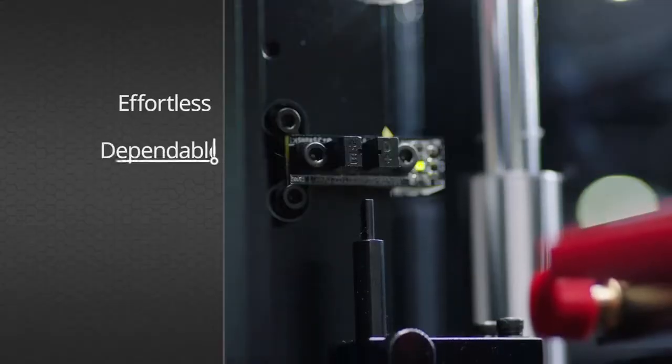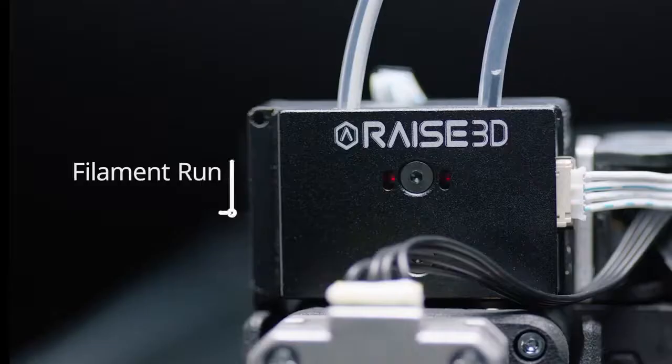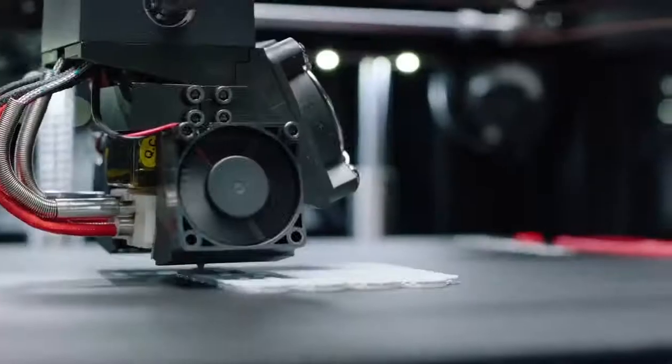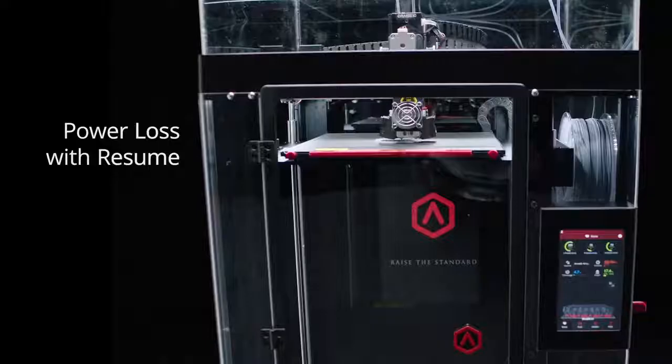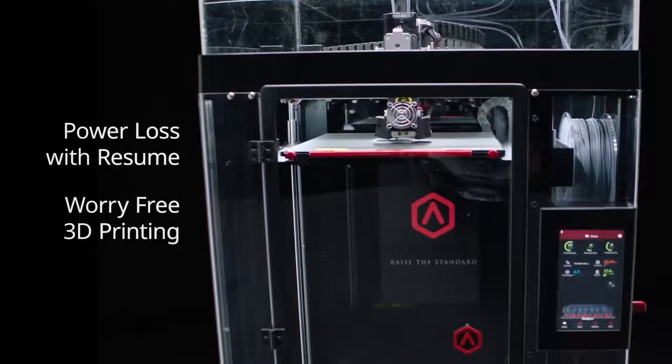Effortless, dependable, and accurate, the Pro2 comes standard with optical end stops, filament run-out sensors with resume, live camera monitoring, and power loss with print resume for worry-free 3D printing.